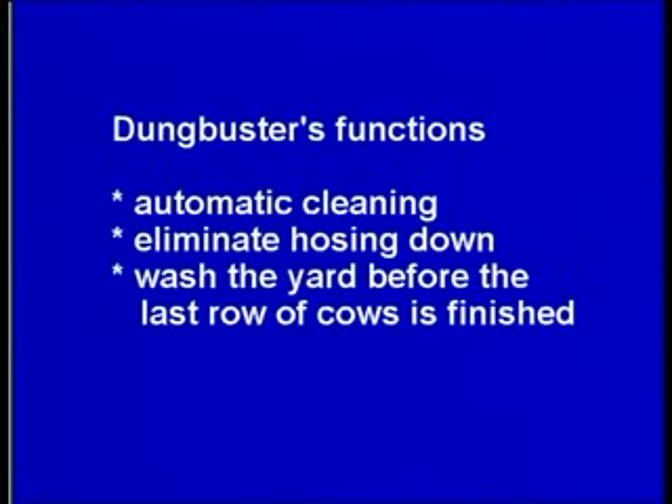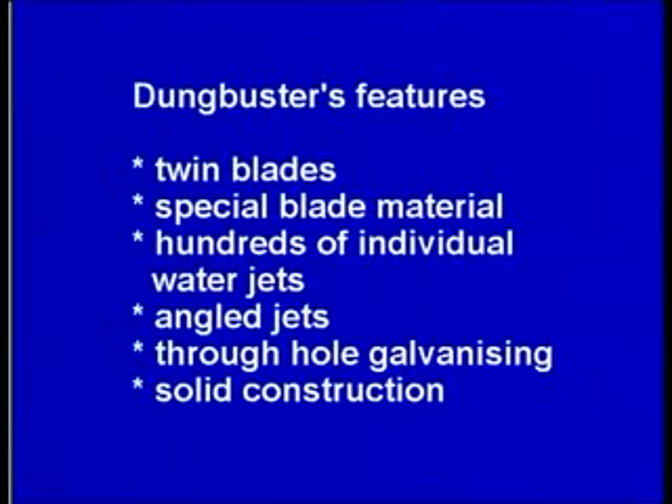Dung Buster functions: automatic cleaning, eliminate hosing down, wash the yard before the last row of cows is finished. Dung Buster features: twin blades, special blade material, hundreds of individual water jets, angled jets, through-hole galvanizing, solid construction.